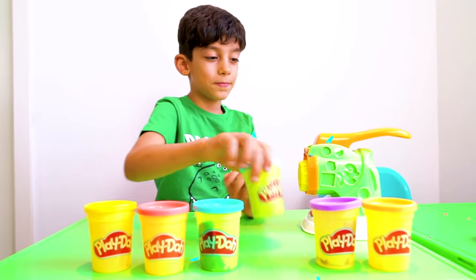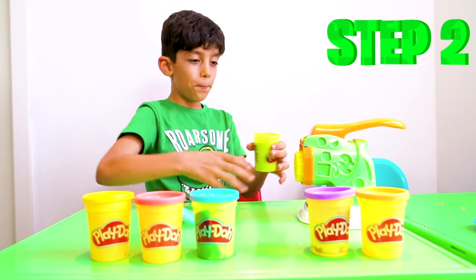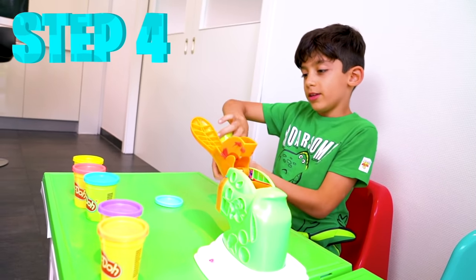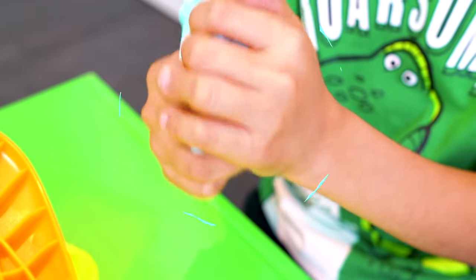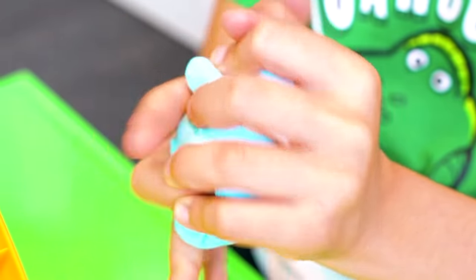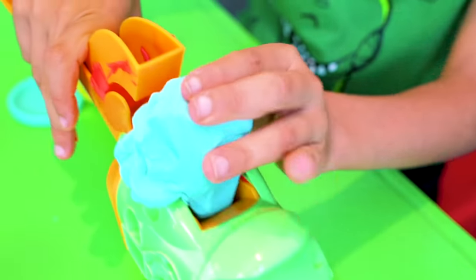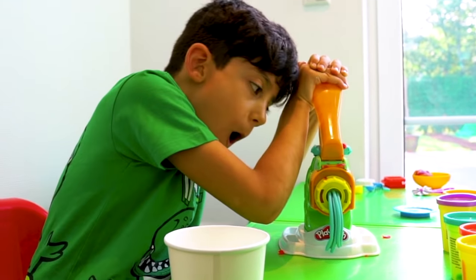Let's make some play-doh guys! Step one: get the play-doh! Step two: open it! Step three: open this! Step four: you have to put it out! Step five: squeeze it! Make it small! And now put it in! And now squeeze it! Wow, awesome!